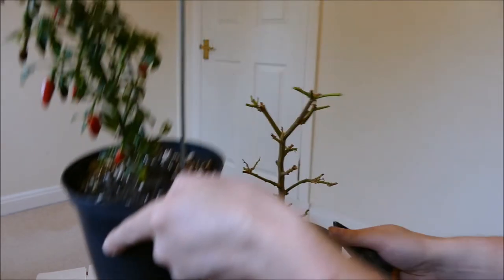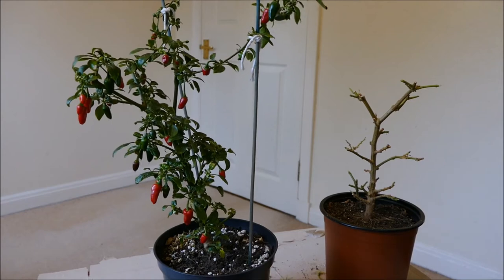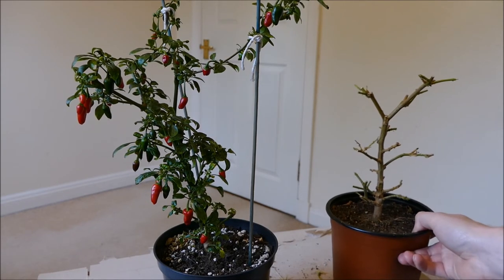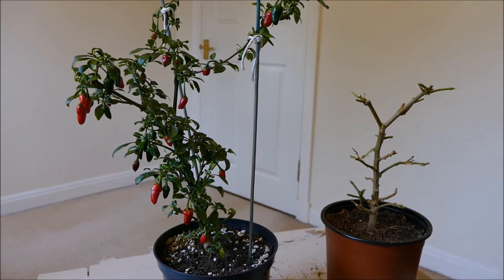So that's that one cut back hard. This Annum — I pruned it back very hard back in February, maybe March — and it responded really well; you can see it's looking lovely. This Chinensis, hopefully I'll get a similar result, and I'll give you guys an update in a few weeks when it's putting on nice new growth again.